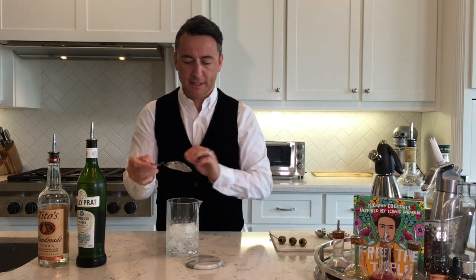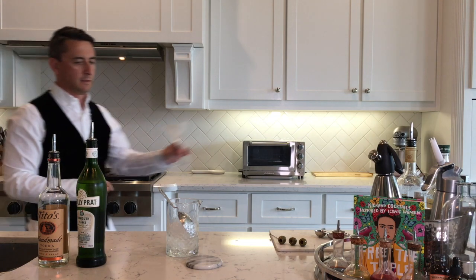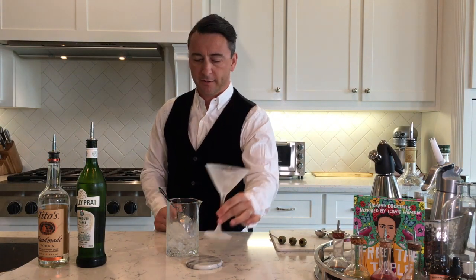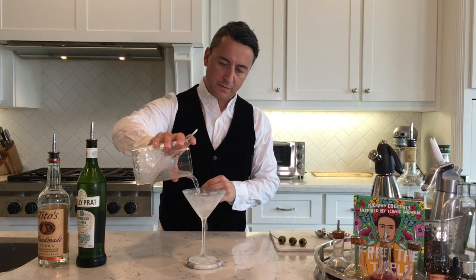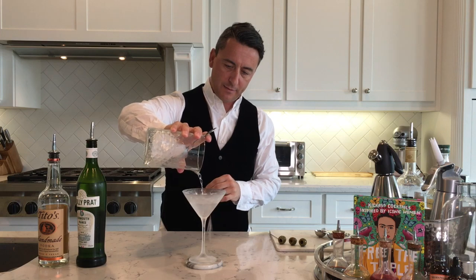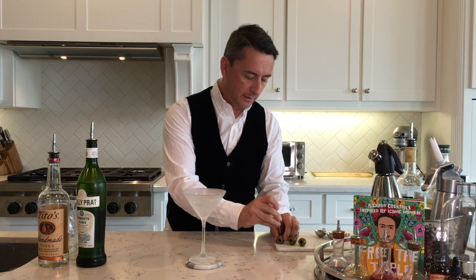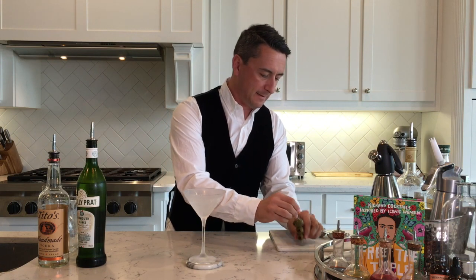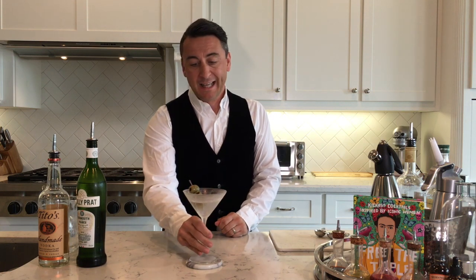We just need to get our frozen glass — got to keep it cold. I'm gonna strain that straight in here. Now we're gonna add in olives; Rob loves olives, so let's stick three of those in there. And there it is — the Rob Ford martini. Rob, I hate to drink martinis without you, but I'll persevere. Cheers, happy birthday Bobby!